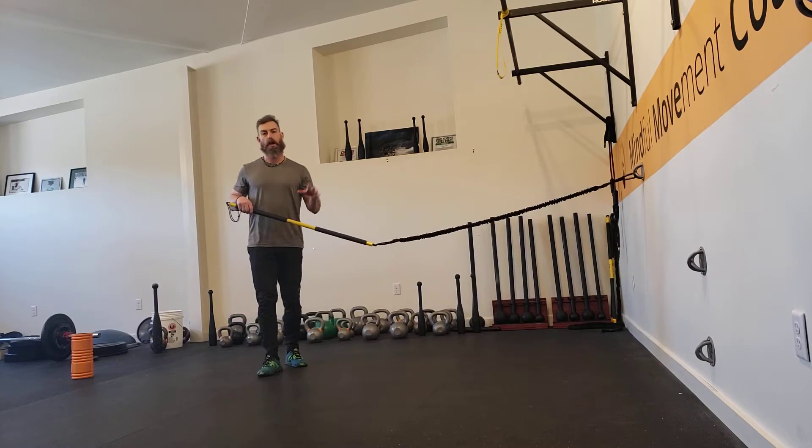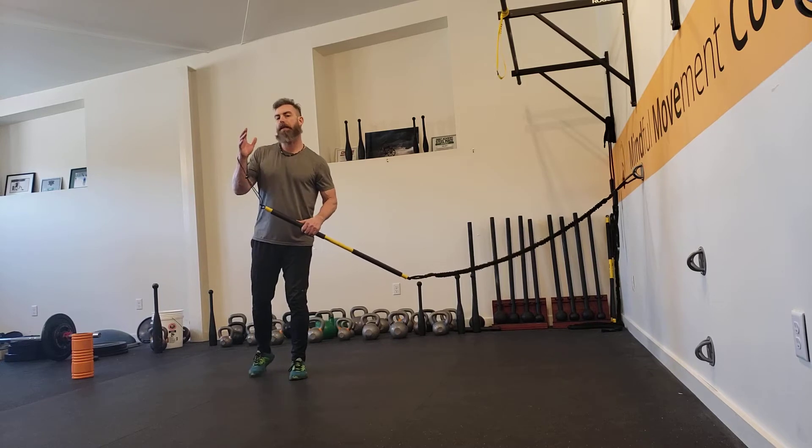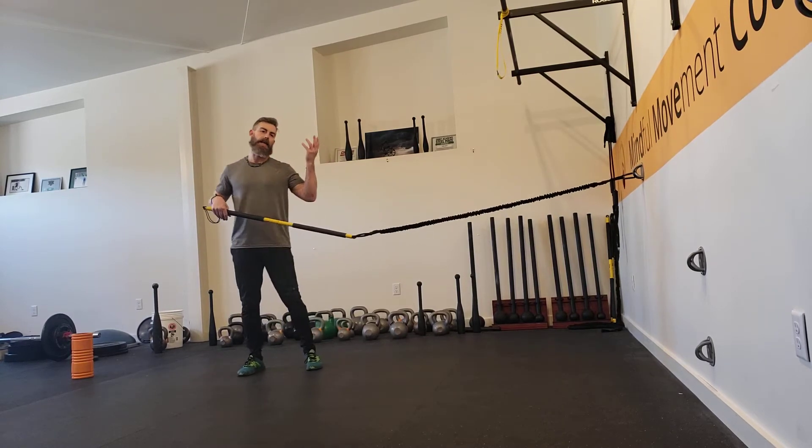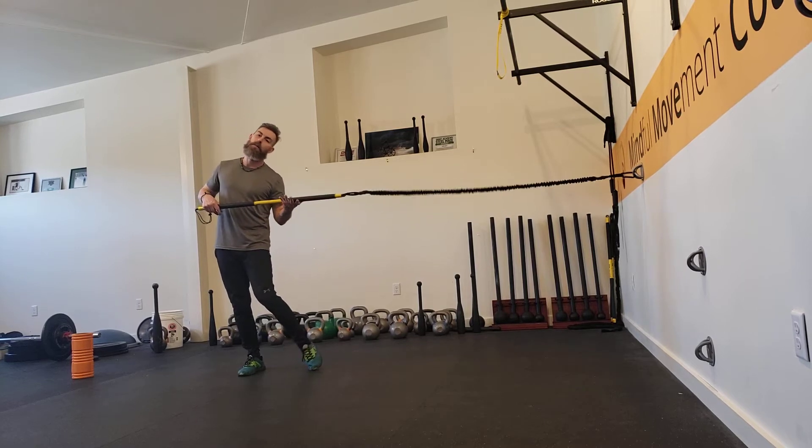So the first thing we want to do is talk about hand positions or setup for this. Your base hand is going to be in position one, palm down. And your power hand is going to be in position four, palm up.